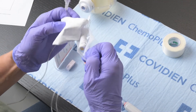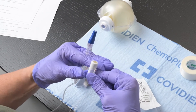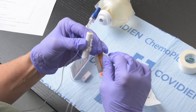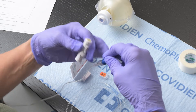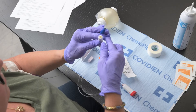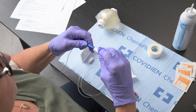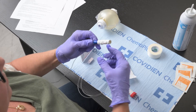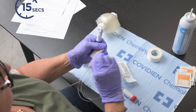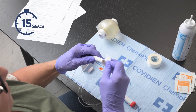Open the male connector using care not to contaminate the ends. Using a new alcohol wipe, scrub the blue end cap again for 15 seconds and let it air dry without touching it. Carefully attach the male connector to the blue cap and twist on. Take another clean alcohol wipe and scrub the end of the male connector for 15 seconds and let it air dry.